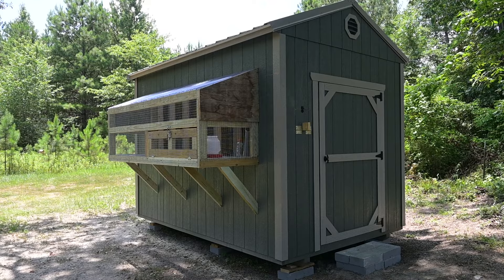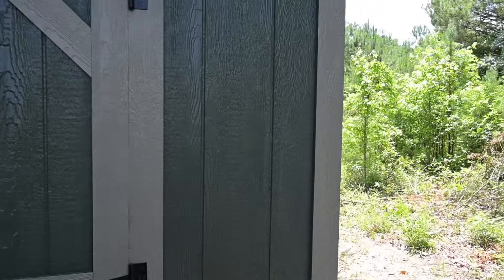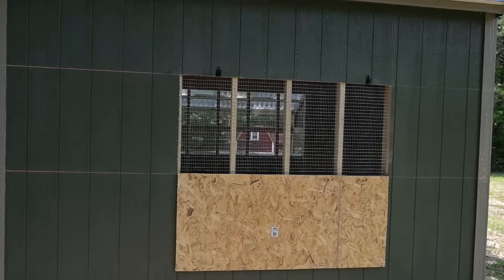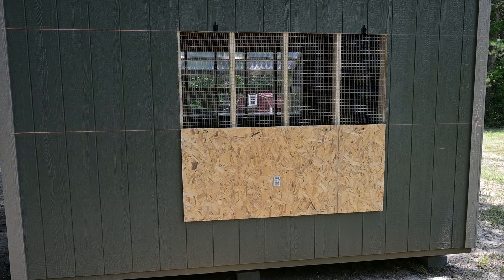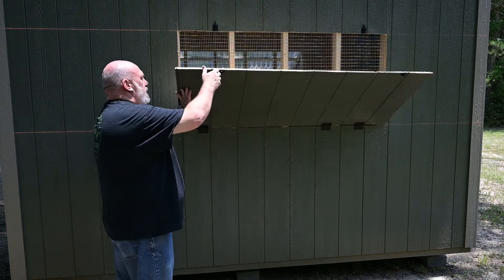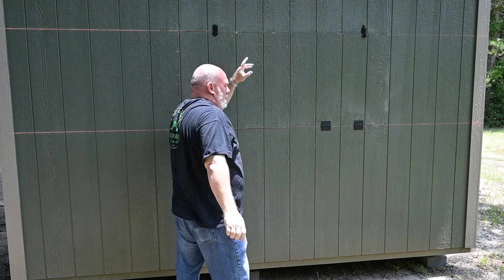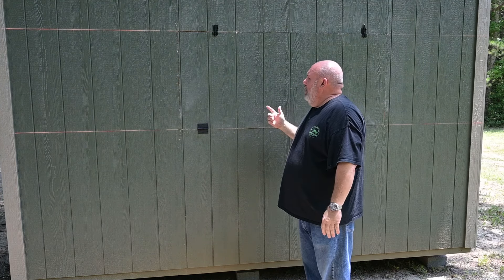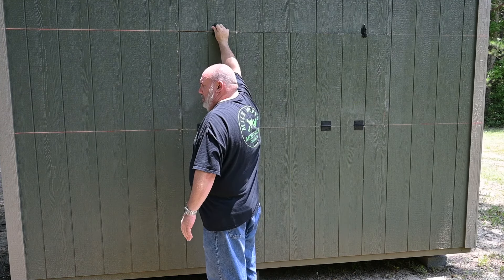Let me take y'all around back real quick and show y'all that. On the back side, I just done a simple little deal. I think I went about four foot, but I've got it to where I can close it off if I need to — if it starts storming or in the wintertime when it gets too cold. Got another latch over here. If it's wintertime and gets too cold, or if a big storm rolls up and I don't want it to get soaking wet inside, I can come over here and close this off and keep most of the rain out.